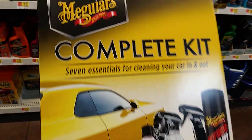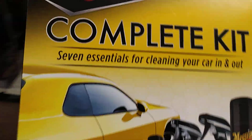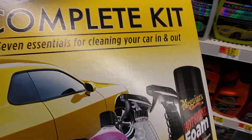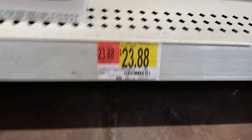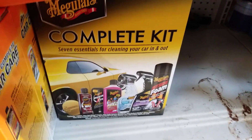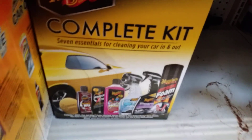Maguire's kit, it's pretty cool right there. So guys, check it out from the distance — it's pretty cool man. I like this. It's $23.00, complete kit, if you just want to start off cleaning your car.